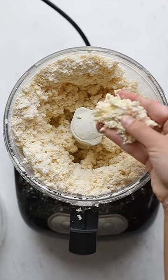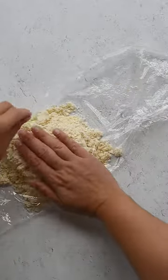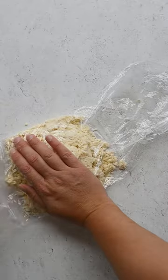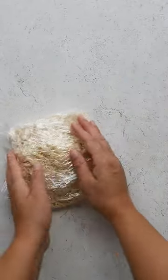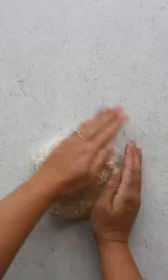Test the hydration of the dough by picking it up and squeezing it together. If it holds together, you're ready to go. Add the dough to a sheet of plastic wrap and fold it over to close.